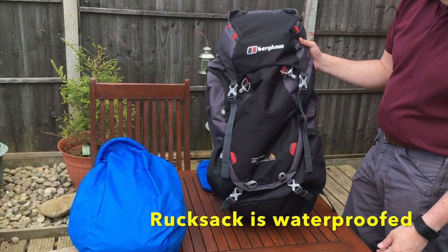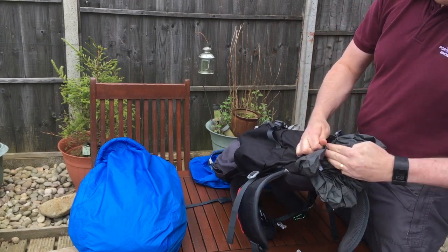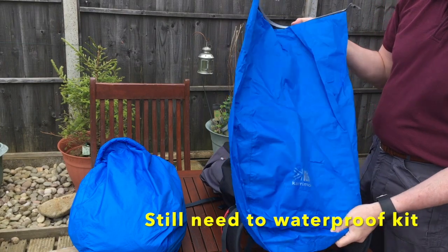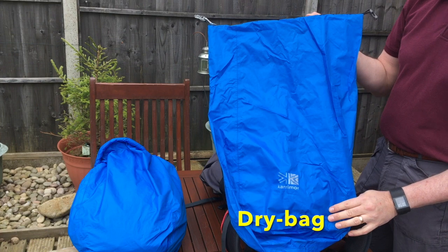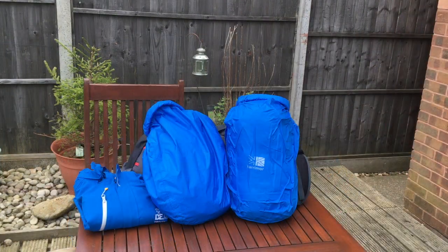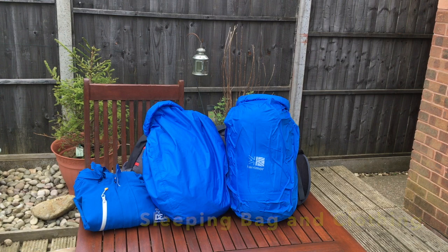The rucksack is fully waterproofed and comes with its own integral rain cover stored in the bottom of the rucksack for torrential rain. However, it's worthwhile noting that all kit should really be waterproofed. These can be stored separately in individual dry bags, available from all good outdoor stores, or alternatively a good thick garden refuse sack will do just as well. As a minimum, you should ensure that your sleeping bag and your personal kit is stored in individual bags.